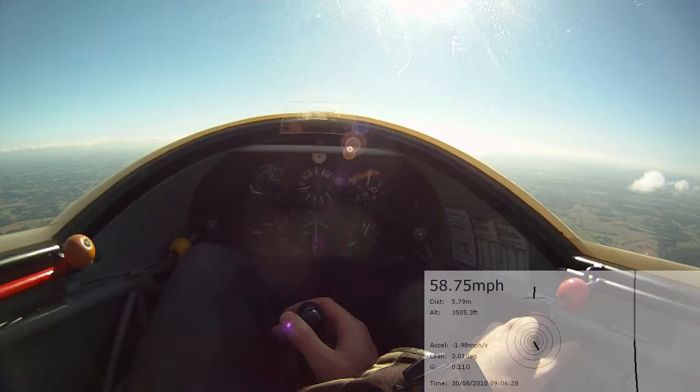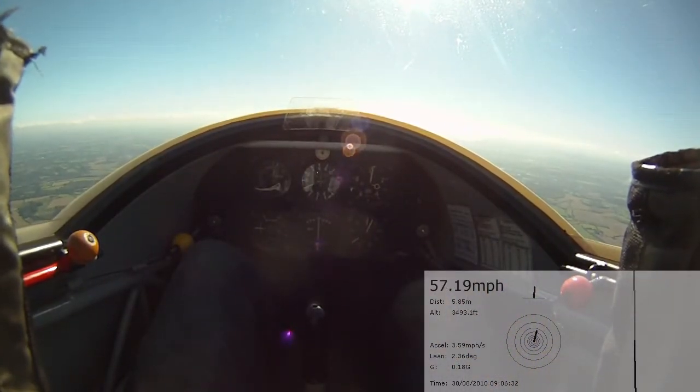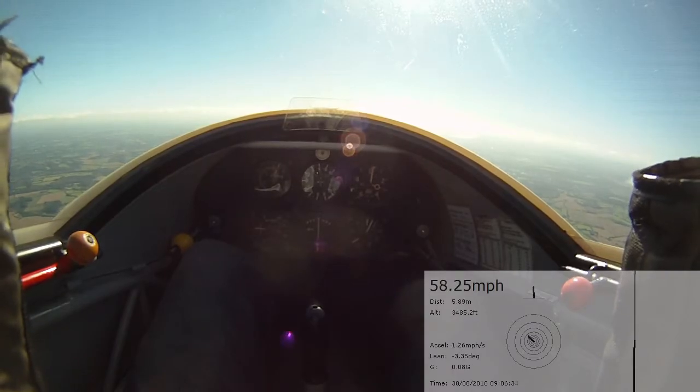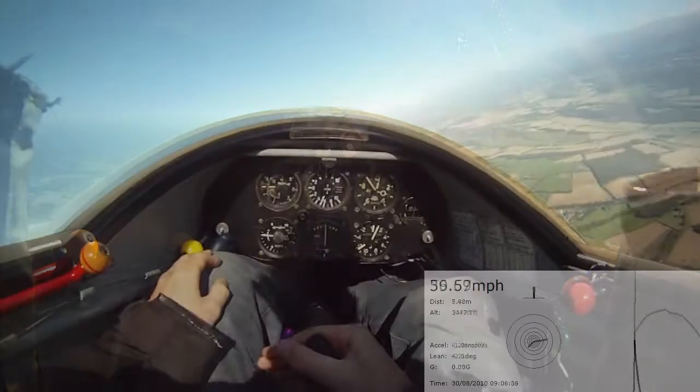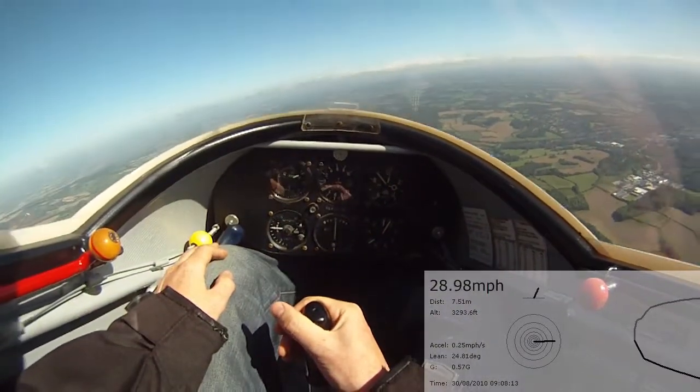Check it forwards a little bit. Actually, take your hand off the stick. Take your hand off the trim. It's not bad, is it, really? No — and that's just easy stick forward, nose down, build up airspeed.